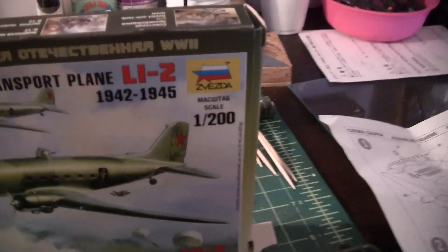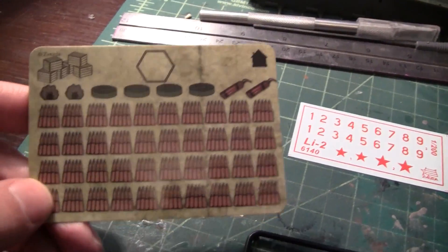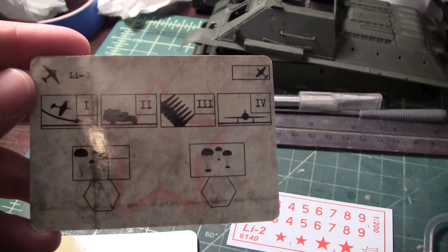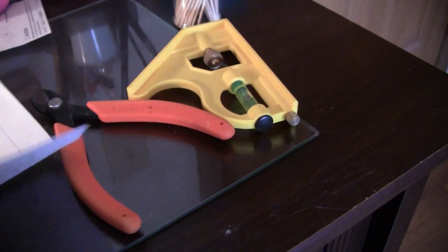This kit I picked up for a couple bucks, and what's kind of cool is there's a couple cards in here. I didn't even look at the instructions to see what they're for. There's a couple little cool cards. The instructions here — three steps.